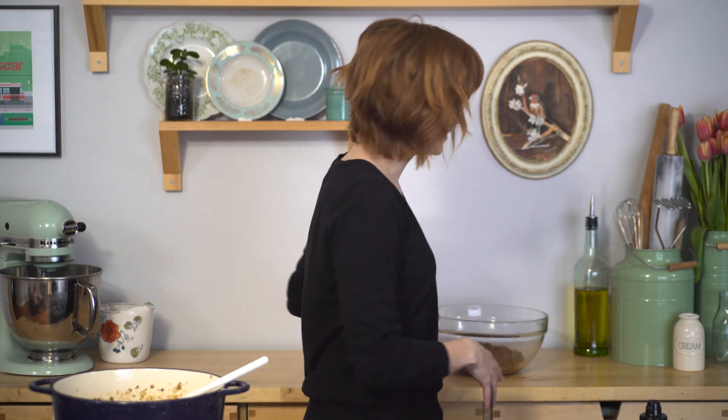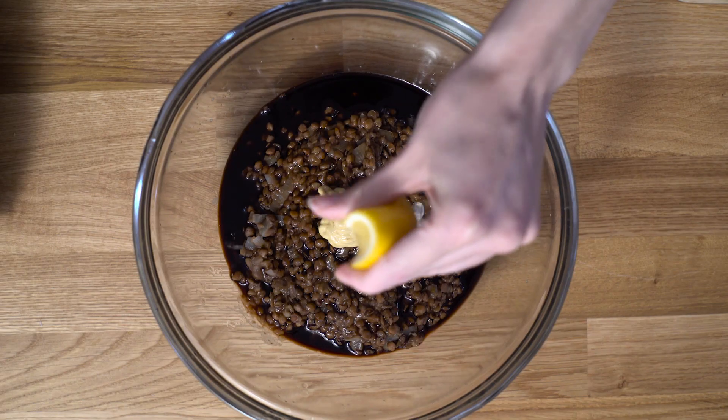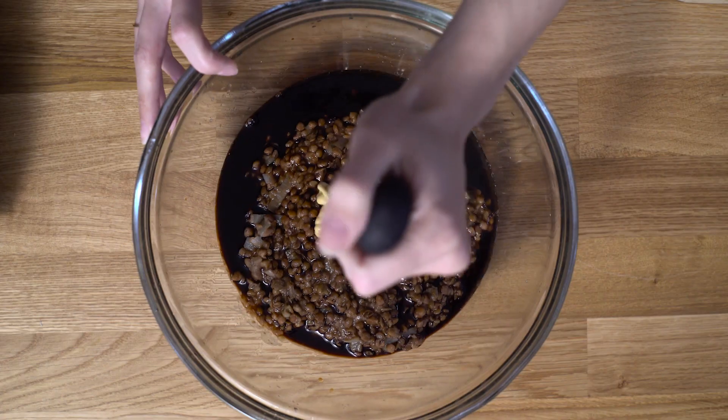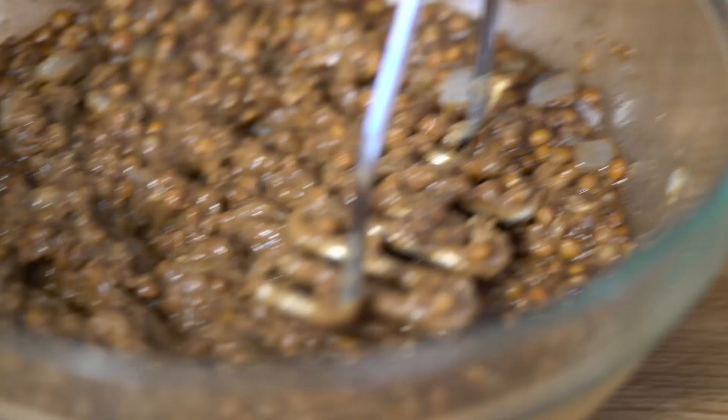Let's finish the lentils. In our bowl, I'm going to go in with my balsamic vinegar, two tablespoons of Dijon mustard, and the juice of half a lemon. And now the best part — we mash it with a potato masher. You'll notice this is a vegan recipe, but you'll never know. When you take a bite out of it, you're just like, oh yeah, that is so fresh and yummy. It's got quite a meaty texture actually with the mushrooms as well. So it's delicious.